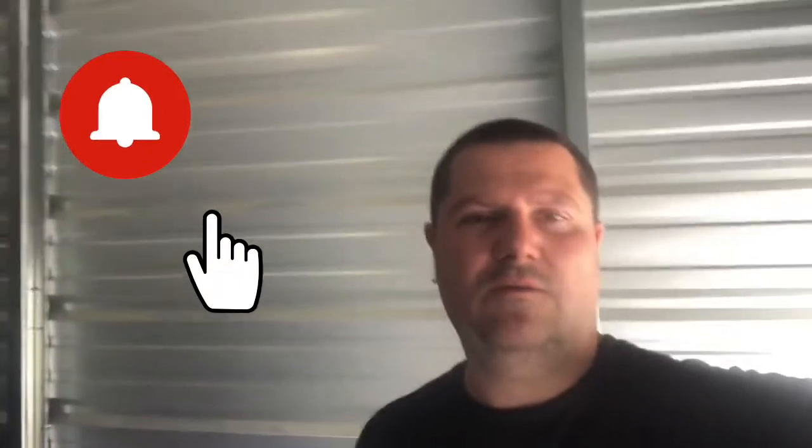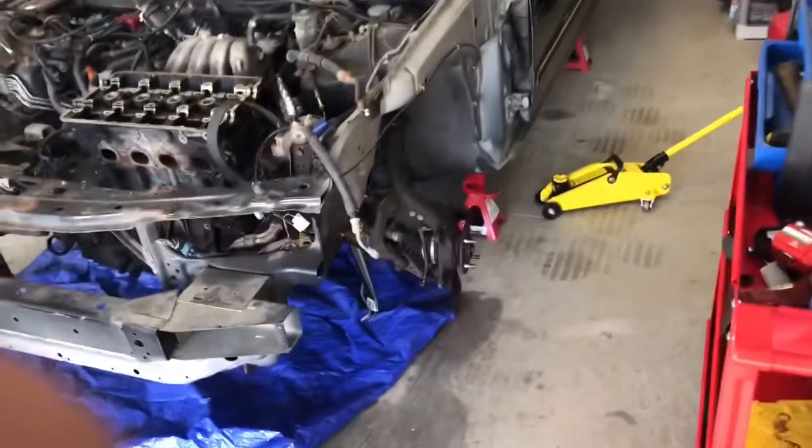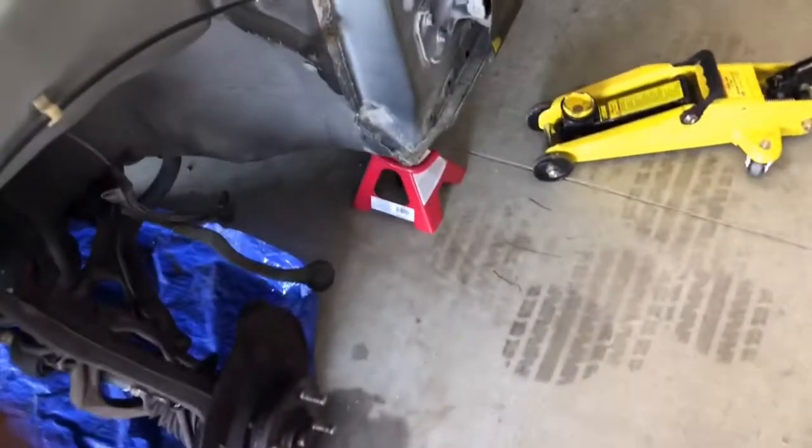Welcome back to JC Motor Garage. Today I'm at the garage with Emelyn and we're going to be working on the car. Let's see what Corey did and see what else we can finish up. We got the car on all four jacks — one in the front and one in the back — and I need to jack it up just a little bit more.